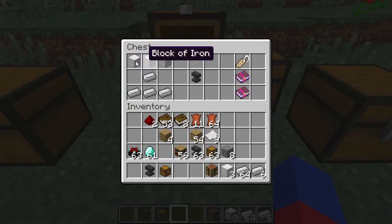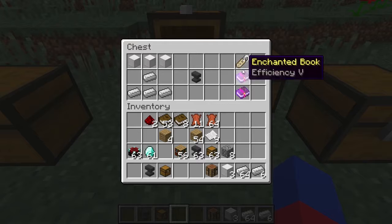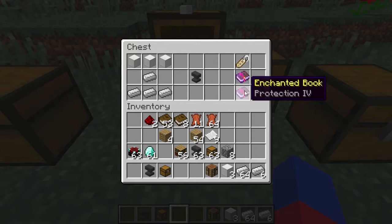For the anvil, you need three blocks of iron, which is nine iron each, and then four extra iron for the bottom part.